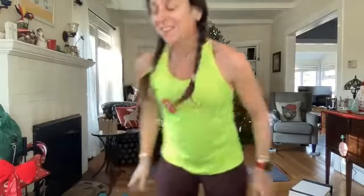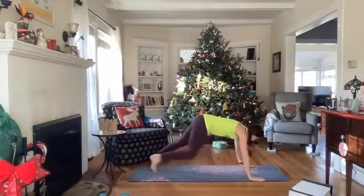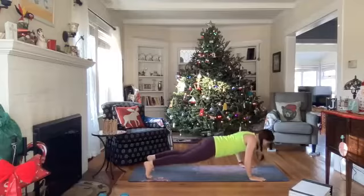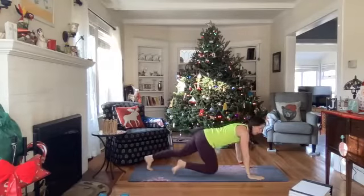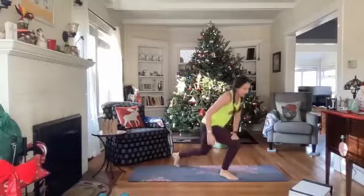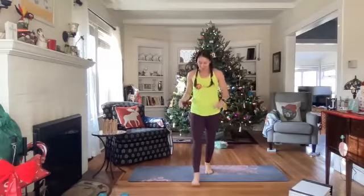Susan, you're closer to the screen than you normally are — I like it! Good morning, welcome Erica. Five seconds on this one — you've got it. T-plank — three, two, and one. Take a break, come on up.